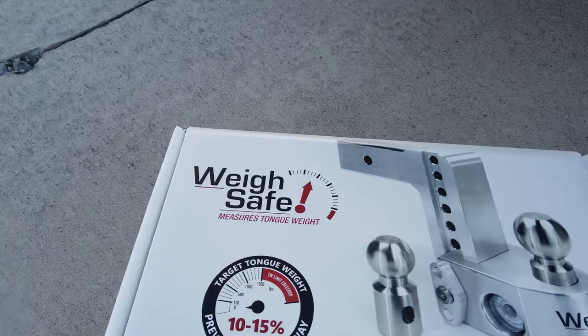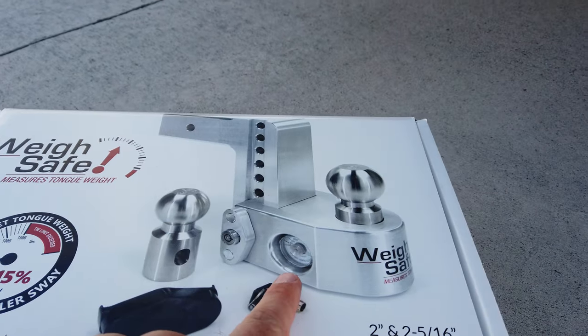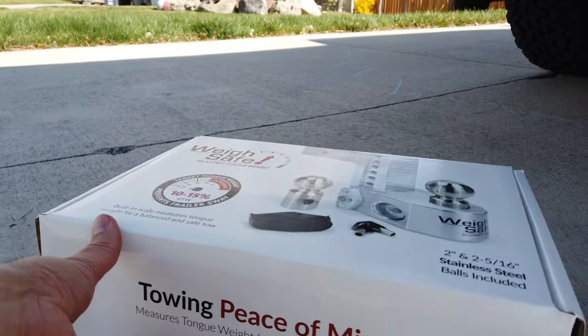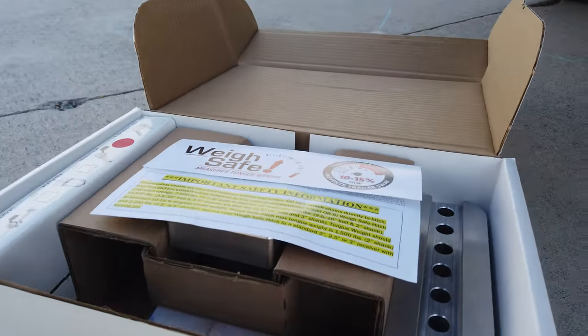The first step of that is actually the trailer hitch. I have a hitch called a WaySafe and this is really cool. You'll see that it has a scale built into the hitch itself. This hitch was actually provided to me by WaySafe, which is a company that is manufacturing these hitches locally near where I live, so that's kind of cool.